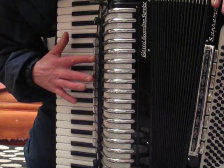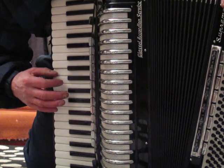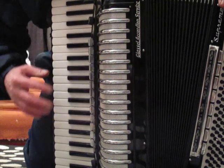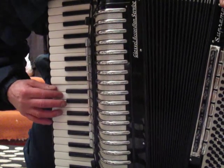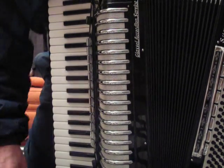Here's the clarinet. Here's the piccolo. Here's the low high.